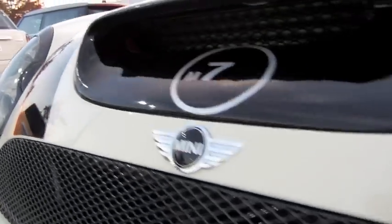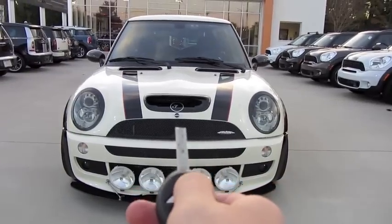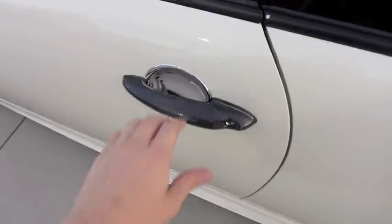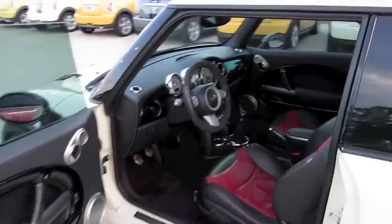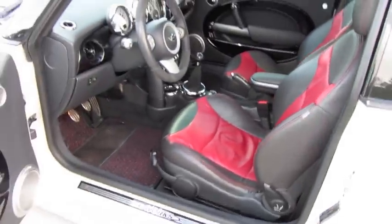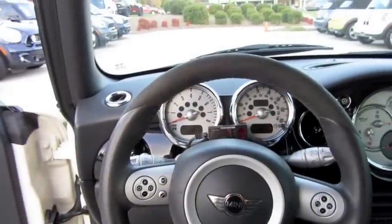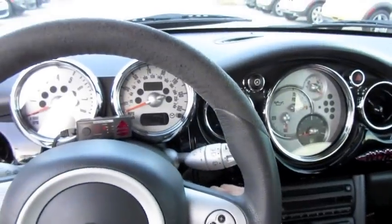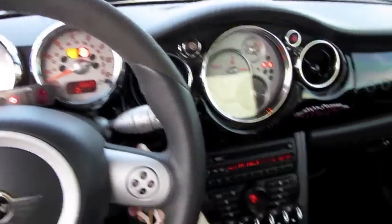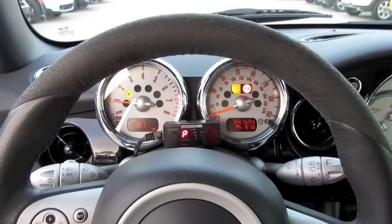Without further ado, let's go ahead and start it up, let it run. It's a light cream exterior with custom black and red leather interior. It is a six-speed manual. Beautiful.